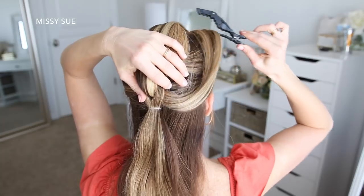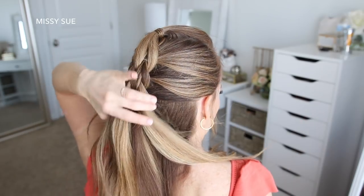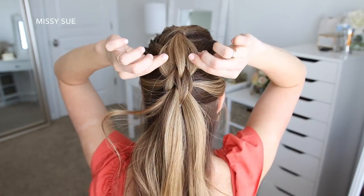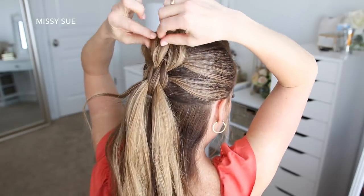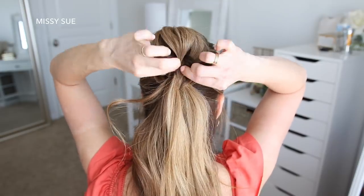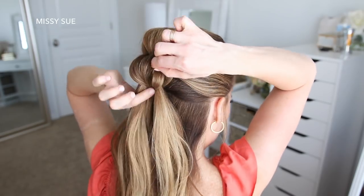Then I'm going to let down the ponytail that I clipped out of the way. Now that I have two sections done, I'm going to go back over the braid and pull on the edges to make them a lot bigger. This is an extra step but it really helps accentuate the sections of the braid.